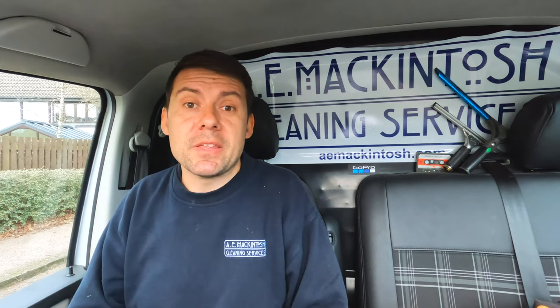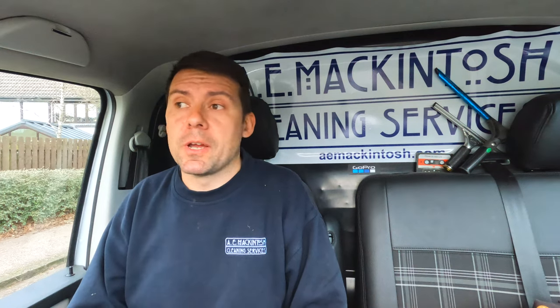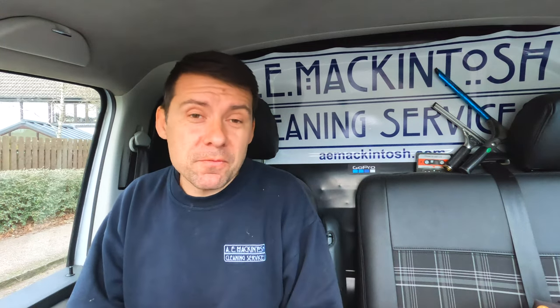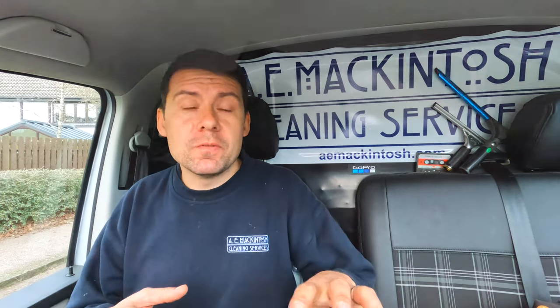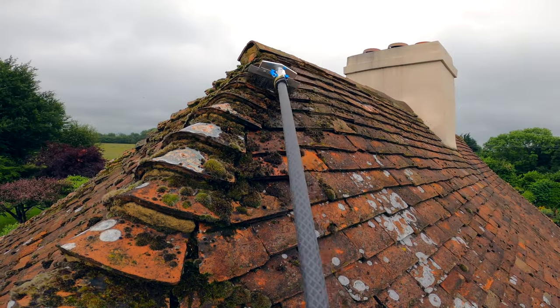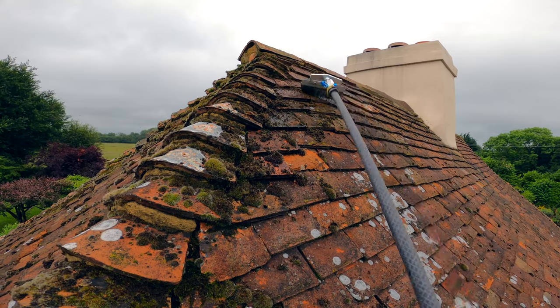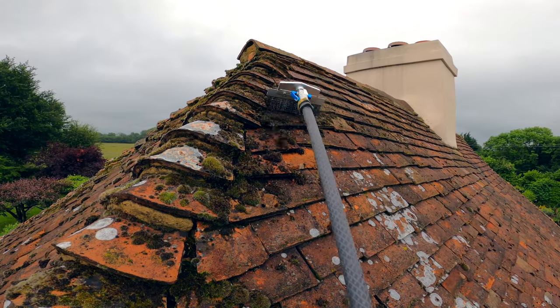I really do like to stress that with my customers as a great method of looking after the roof going forward. There's not any one method you can use for every roof - obviously some roofs are more delicate than others and some you need to treat much more sensitively and carefully depending on the type of tiles and the condition of the roof. But this street was a really great example.